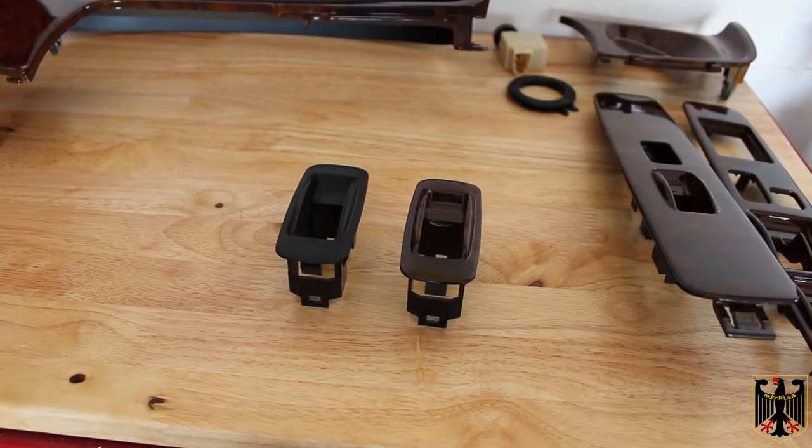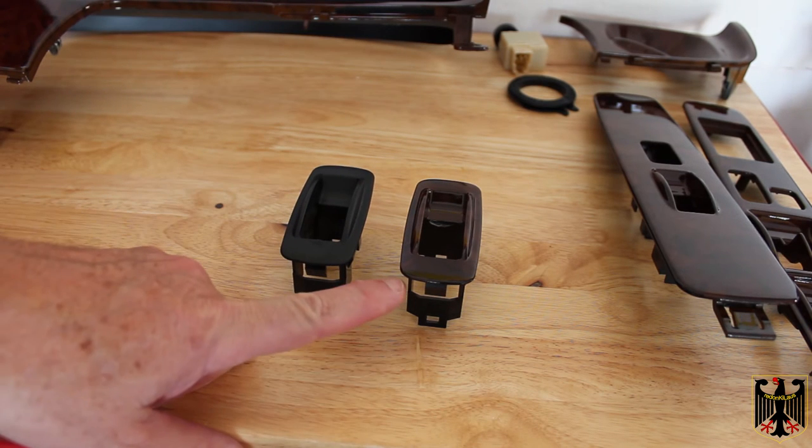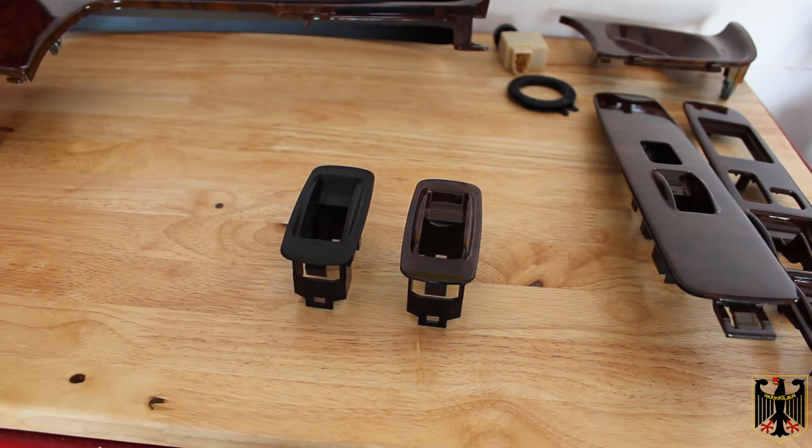Hello! On this video we're going to be changing out some of our third gen 1997 Toyota 4Runner internal switch pieces and various panels and accoutrements. For example, here's one of the old switch pieces from the rear door and we're going to put a new one in with the wood grain — because it looks cool and it looks awesome.